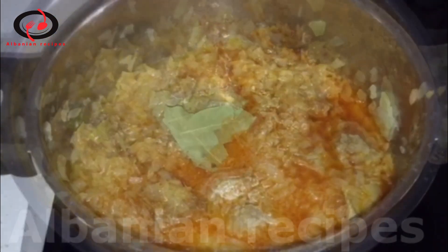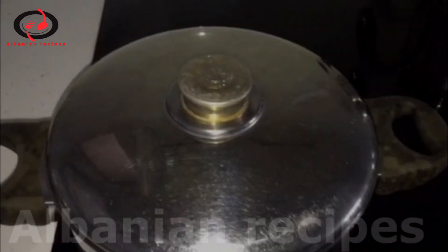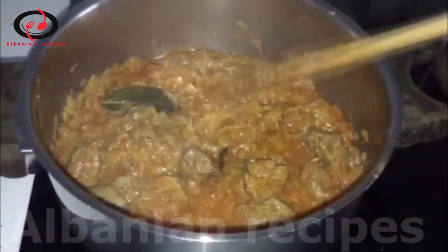And now I'm going to add a little green onion. I didn't want a serpent so I can't cut it. I'm able to cut it over.